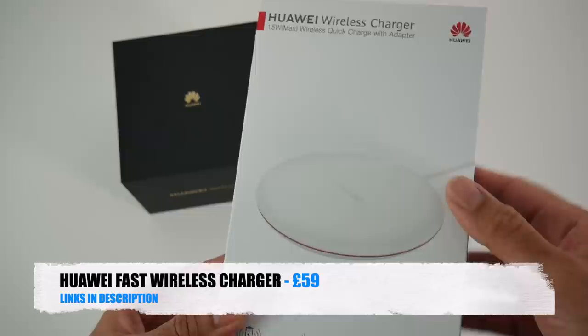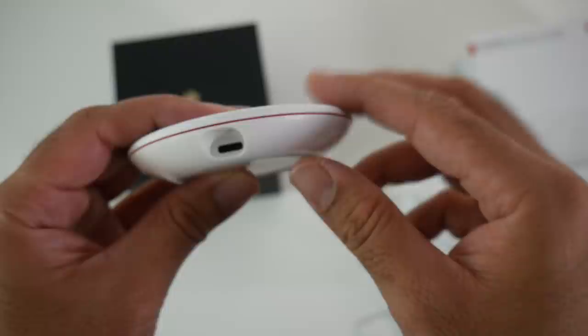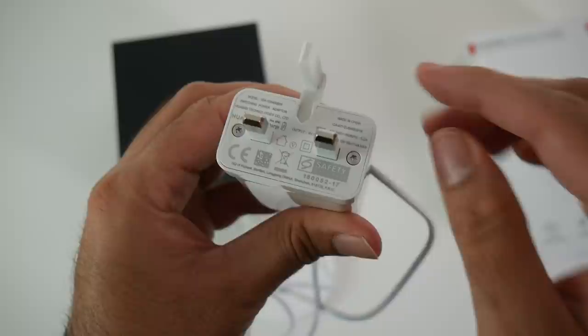First of all, let's have a quick look at the fast wireless charger. Here it is — the Huawei wireless charger, 15 watt max, finished in white. It's quite compact in size and has a single USB Type-C port. This came with a fast charger and USB-C cable, but the fast charger is in fact exactly the same as the original 40 watt charger you get with the phone, so I guess I have two now.